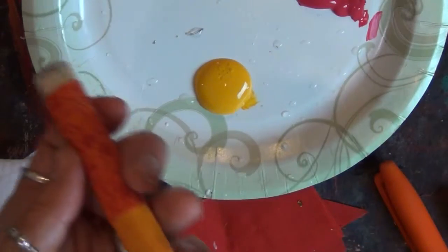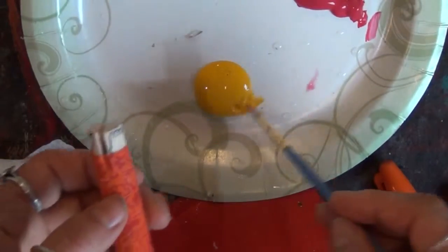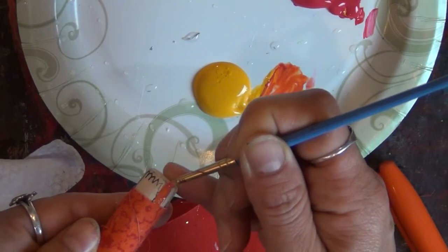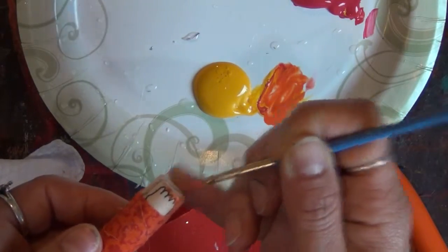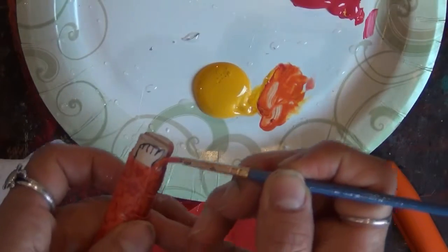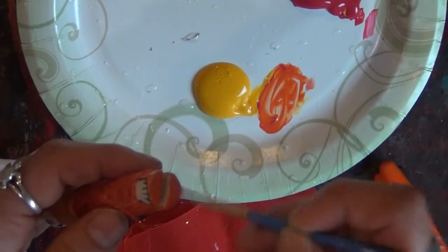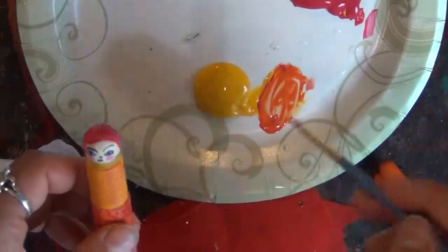And then I can paint the back in any color. So in this case I will paint it a little bit of an orange so it will go with the same color as her skirt, and you won't really be able to see it. I can go ahead and paint in between there too. Got a little bit on there, but that's good.